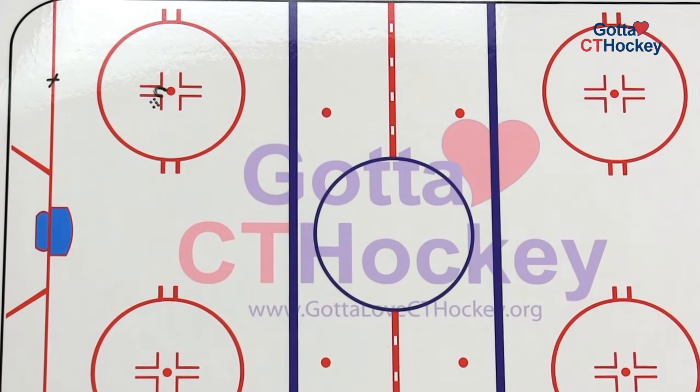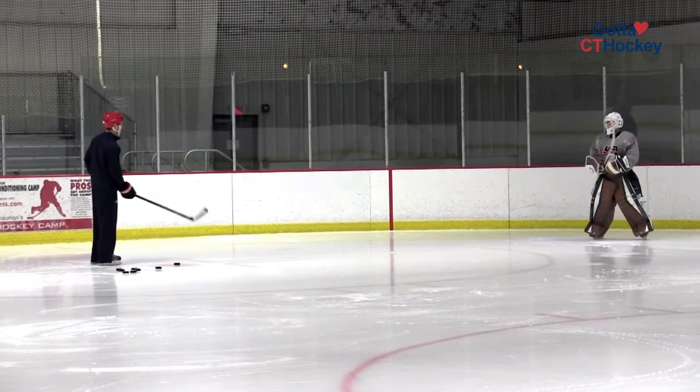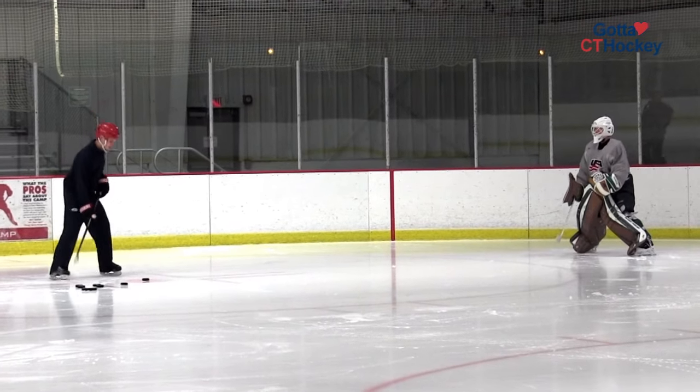With the Bobcat Glove Series, what we're going to do is actually take away the net. We're going to have the goaltender stand on the goal line and the coach near the dot with a pile of pucks. This drill could actually be done anywhere on the ice. We'd like the goaltender to be 15 to 20 feet away from the coach.